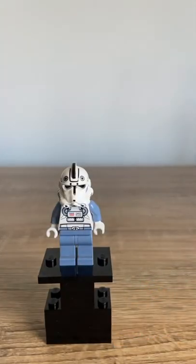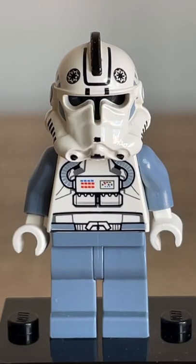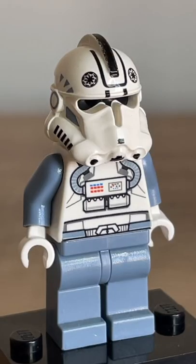Welcome back to the Minifigure View. Today we're reviewing the Vintage Pilot. Now this guy's super neat — he came in the original ARC 170 Starfighter and also the V-Wing Starfighter.